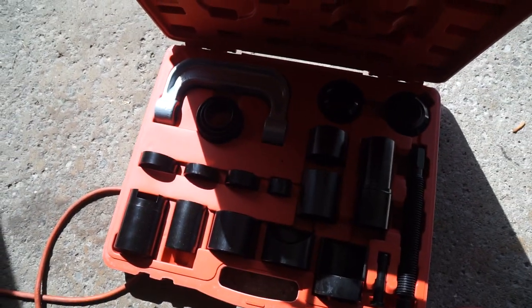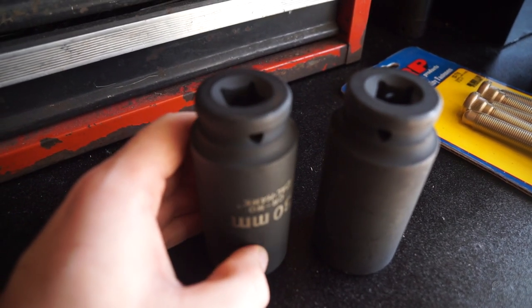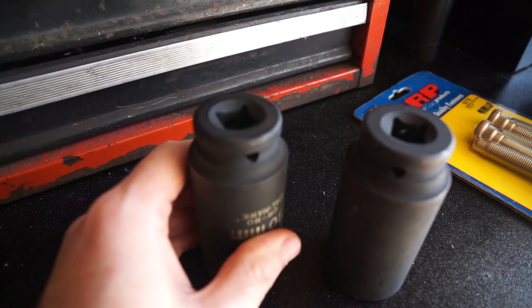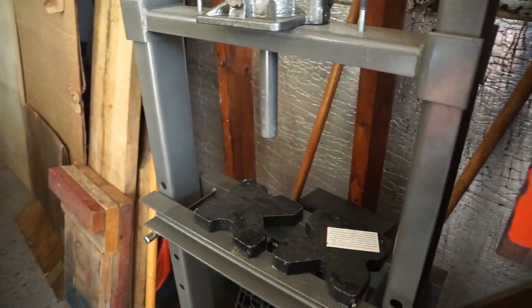One thing you're also going to need — you're not going to need an expensive little tool kit or anything. All the tooling you really need are just two beefy sockets. We should be able to get the current studs pressed out and the new ones pressed in using just two sockets and the shop press.